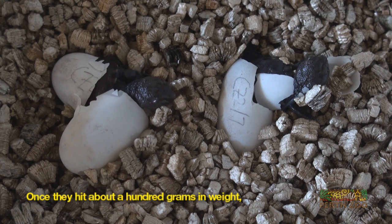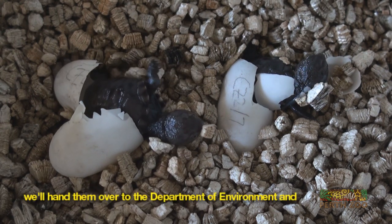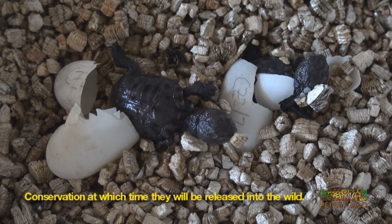Once they hit about 100 grams in weight — which will take somewhere between three and five years — we'll actually hand them over to the Department of Environment and Conservation, at which time they will be released into the wild.